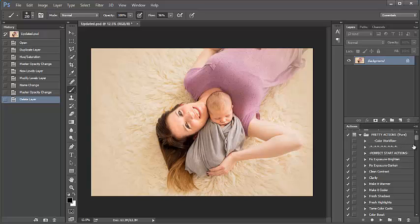Hey guys, in this tutorial I'm going to show you how to use the magic color change action in your Pretty Actions Pure Color Workflow collection.